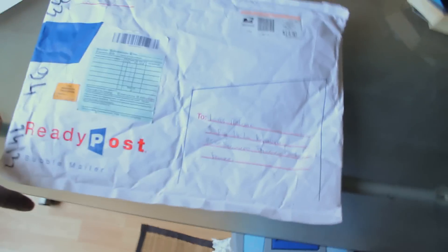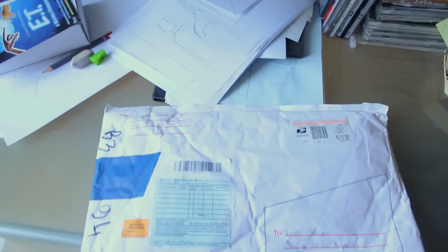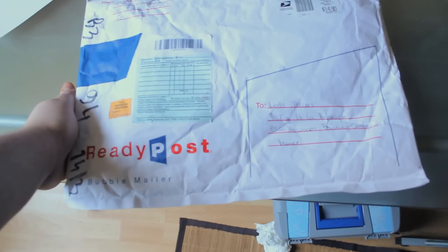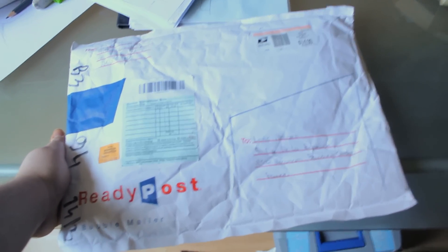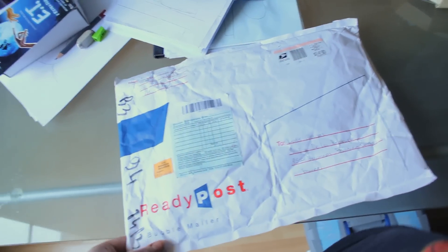Hey guys, Loris here from Collectibles UL for a new unboxing. Sorry for the mess, I'm storing at the moment. I just got this package a couple minutes ago, and I told myself it's been a while since I've made an unboxing.